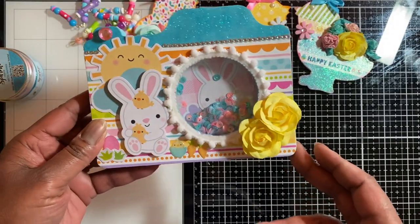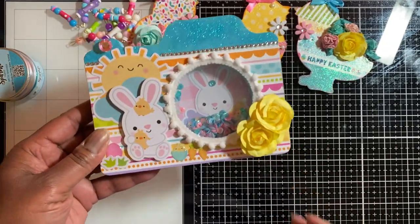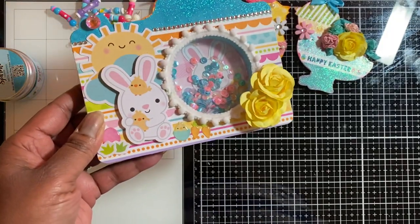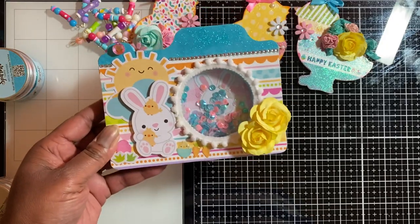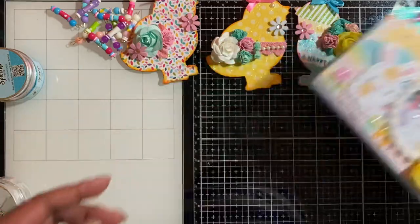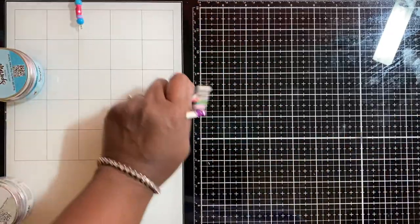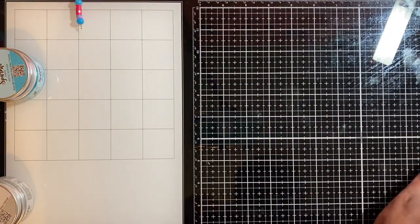I think it turned out really, really cute. I love the way it turned out. I have a couple more of these frames — I may just do one more, probably in a more mixed media style on the next one. I had a lot of fun creating this. So those are my project shares, and now I'm going to move into my Dollar Tree haul.